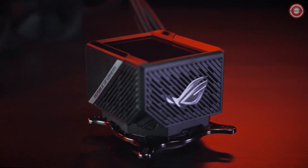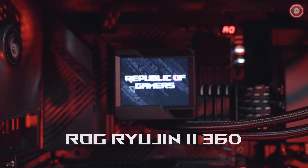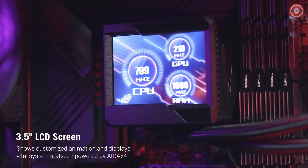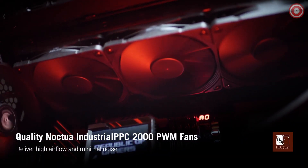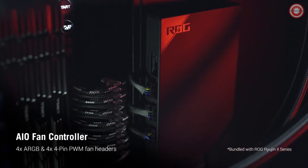What sets this cooler apart is the patent-pending embedded micro fan within the pump housing. It maximizes cooling performance for your VRM and M.2 components, ensuring top-notch performance and longevity. AuraSync addressable RGB lighting brings an array of vivid colors to your system, and you can sync effects across an expanding ecosystem of AuraSync-enabled products.